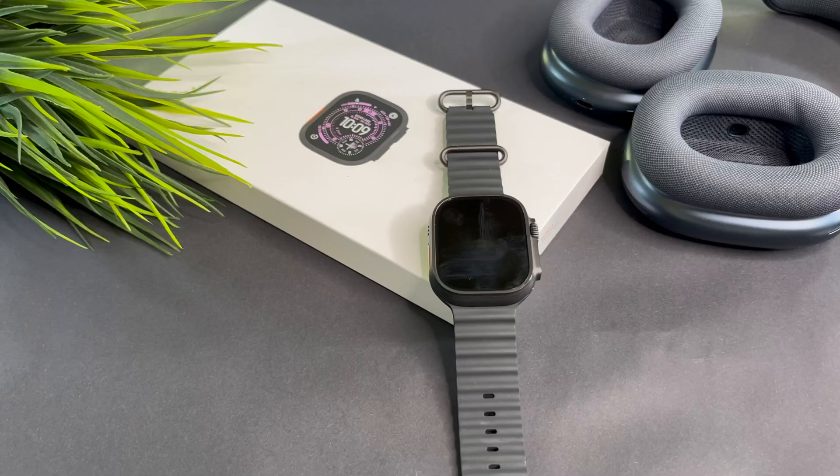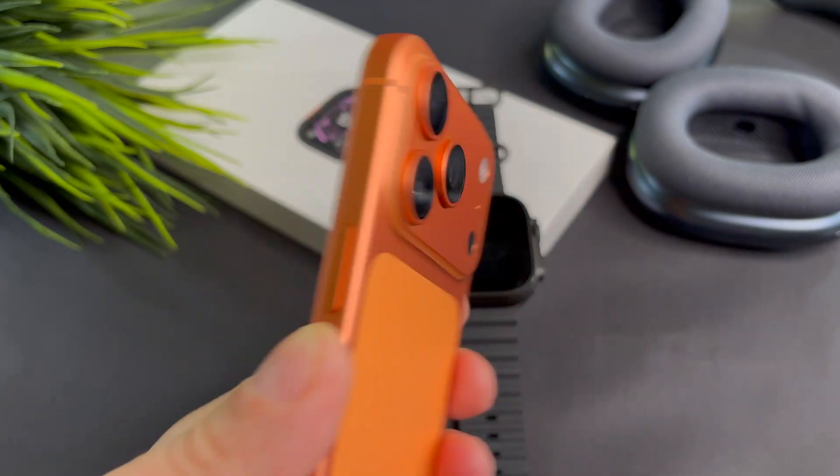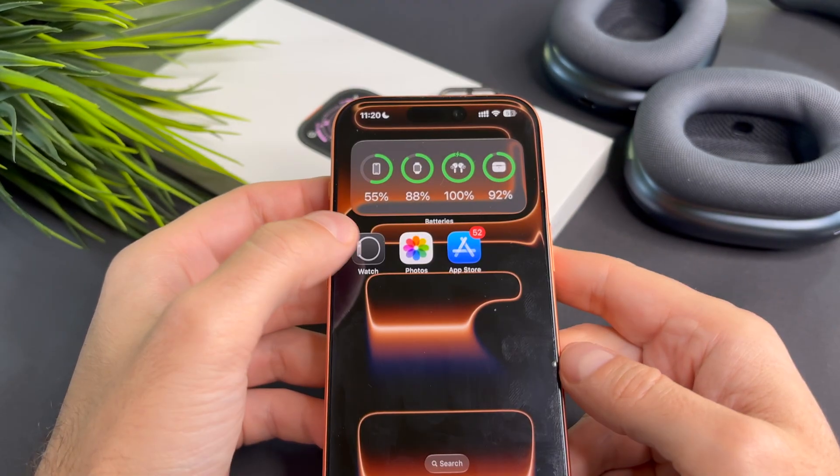Hi everyone! In the first case, I think the most relevant for you is that you already downloaded Spotify on your phone, but for some reason you don't see it on your watch.